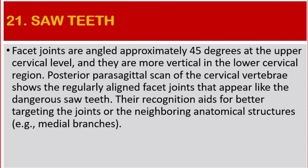Number 21: Saw Teeth. Facet joints are angled approximately 45 degrees at the upper cervical level and are more vertical in the lower cervical region. Posterior parasagittal scan of the cervical vertebrae shows the regularly aligned facet joints that appear like dangerous saw teeth. Their recognition is important for better targeting the joints or neighboring anatomical structures, such as medial branches.